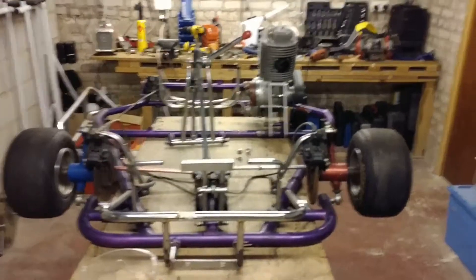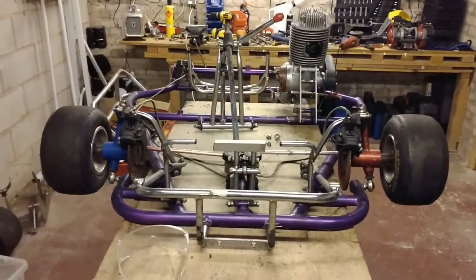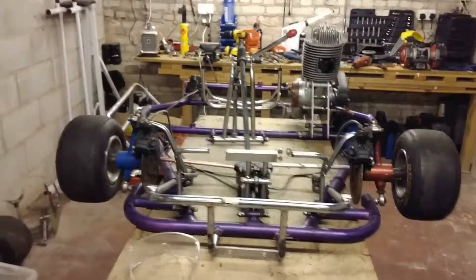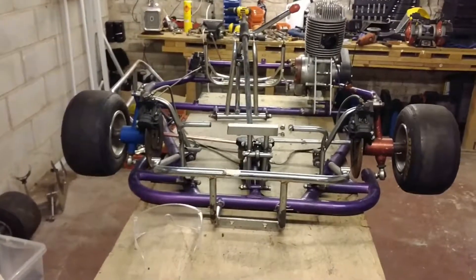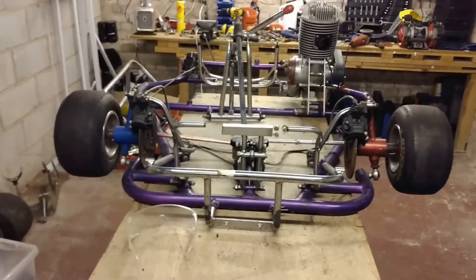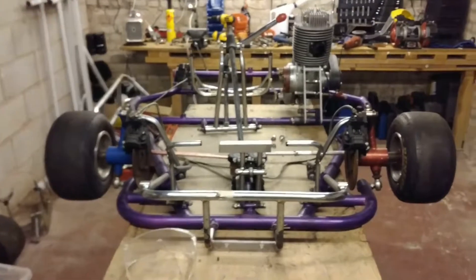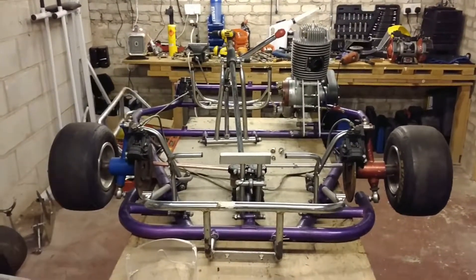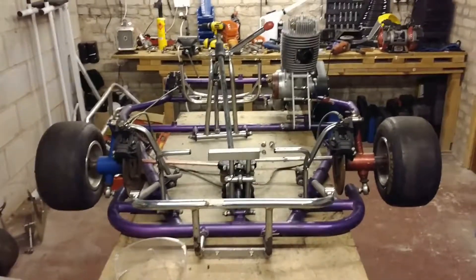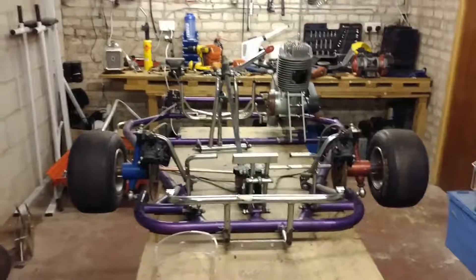A lot done, still plenty more to go. It kind of looks like we've gone backwards compared to last week, but I'm much more confident in what I need to do and where I need to go. More parts ordered, more parts coming. I think we've turned a corner now, and once all the fabrication is done, I've had John's blessing to take the chassis away and get it blasted and then painted.